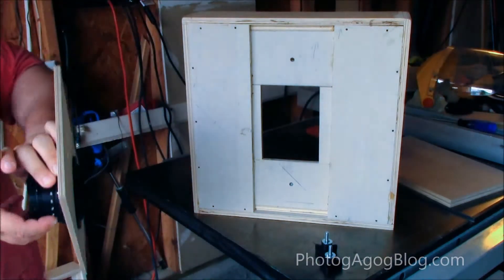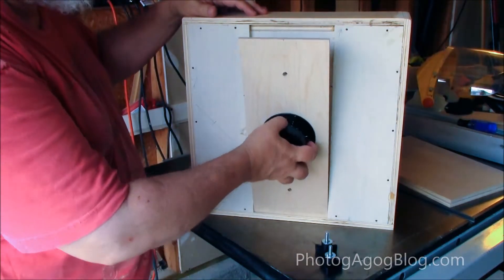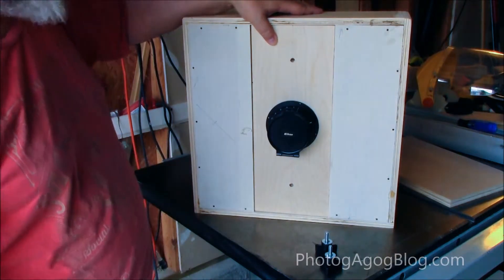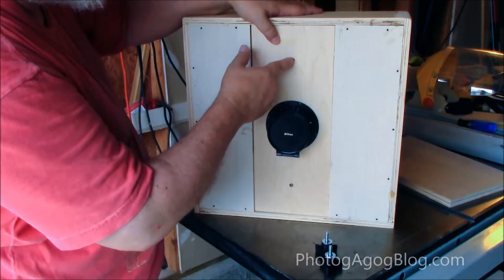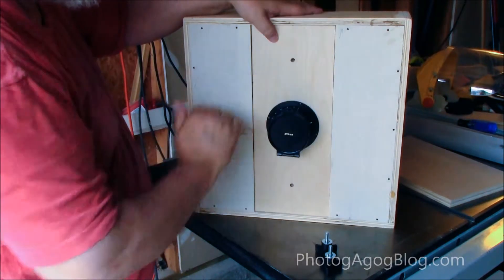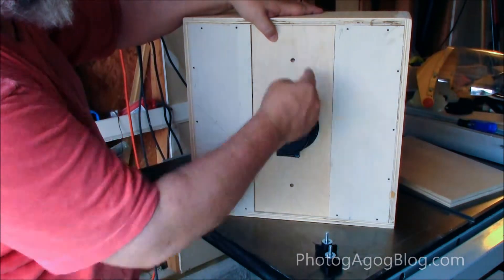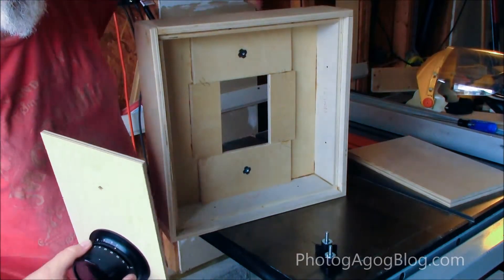The trick I found that was helpful was when I marked off the holes, I tried to get it as centered as possible, but you can't be perfect. So when I went to drill these holes, I put this board on the drill press — the whole thing on the drill press at the same time — and then just drilled through, so I know those are perfectly aligned. Then I came back through the back and added the T-nuts.